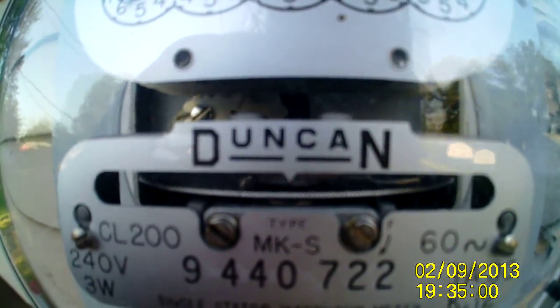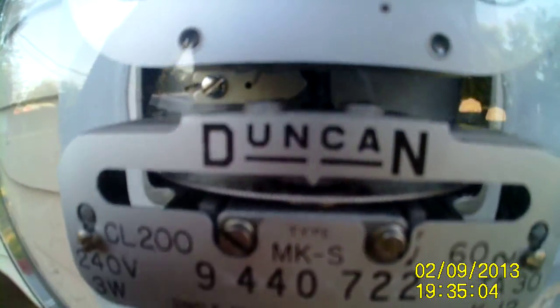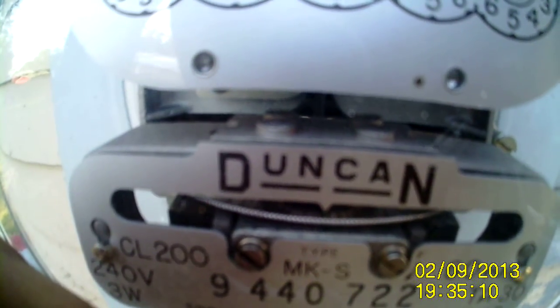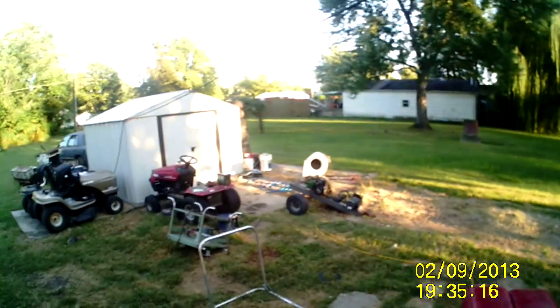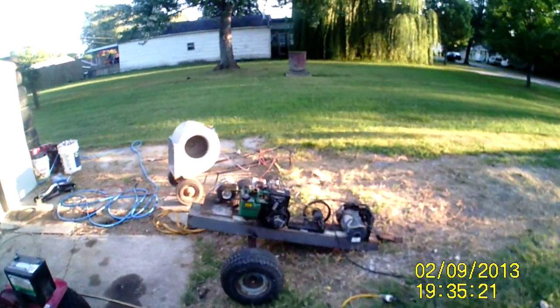It's still running backwards. What I need to do now that it's running is start adding a load to it until the meter stops completely. However much load I've got to put on to stop the meter is how many amps I'm putting out. I also need to change the gearing because the engine doesn't like running that slow — it starts sparking off a little bit.